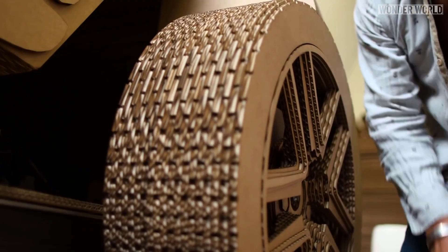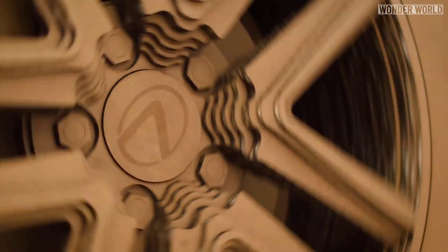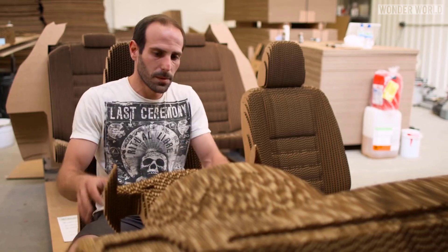As with anything, there were some elements of trial and error. The wheels required a lot of refining, and the seats took a few attempts to get just right to allow a driver to sit on them.